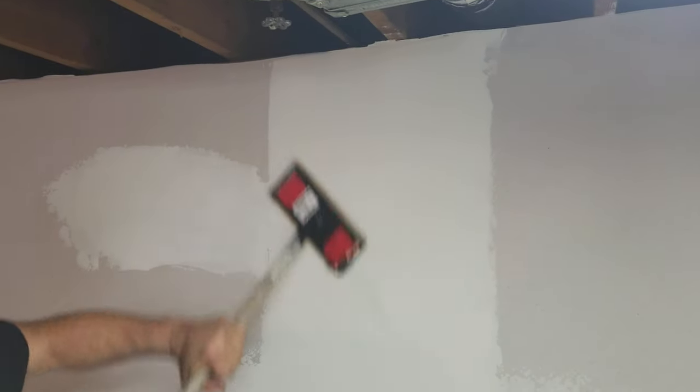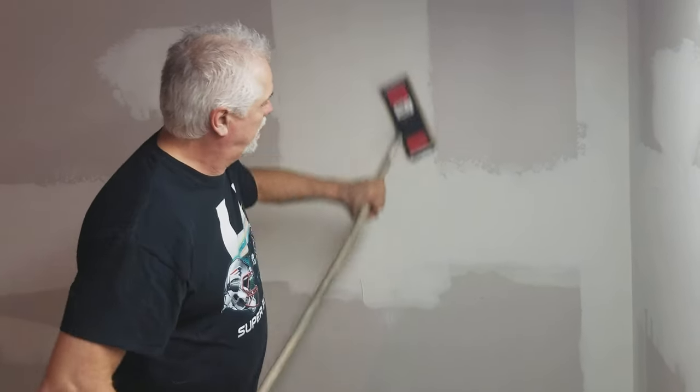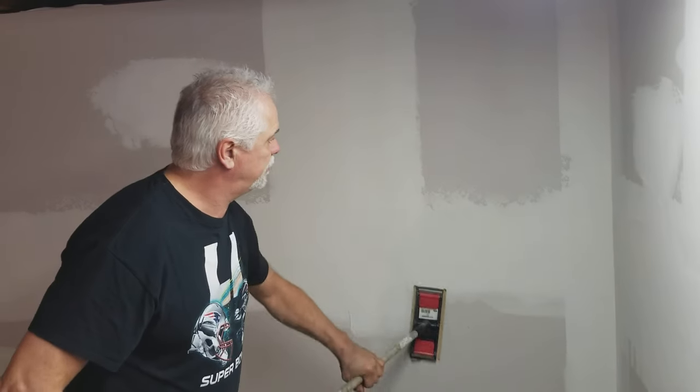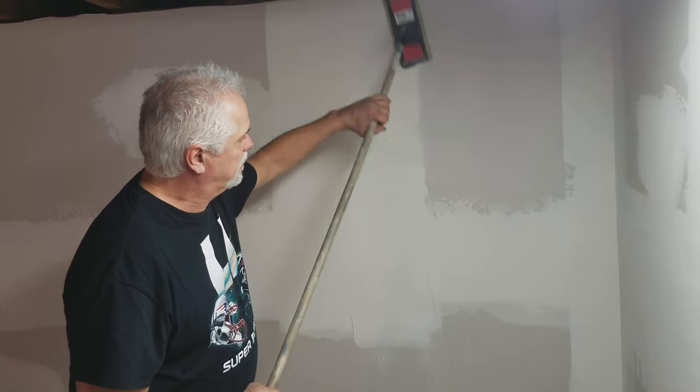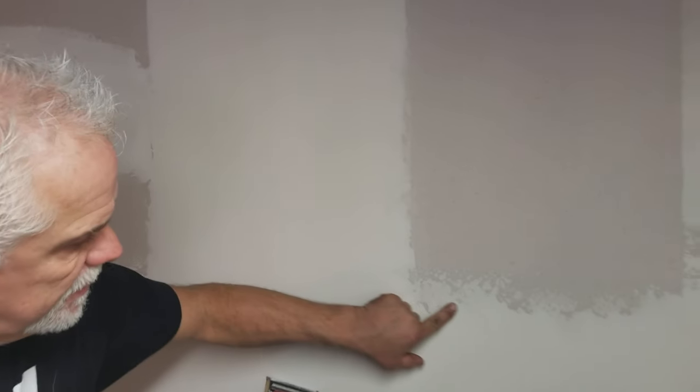You never want to sand side to side — you always want to sand the length. You don't apply a lot of pressure, just enough. And you see your edges here — come in a little closer — you see these edges.